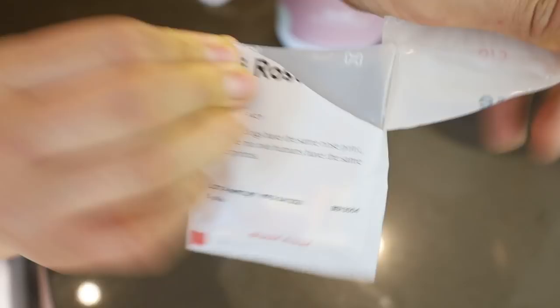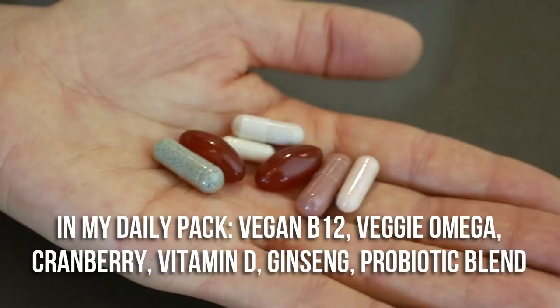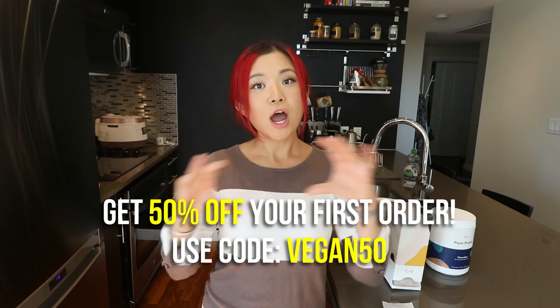Care Of is also really transparent about how they source their products — you can find all about that on their website. In my personalized daily pack I have vegan B12 (all vegans should be taking it), veggie omega for heart health, cranberry for urinary tract health, vitamin D because I definitely don't get enough sun, ginseng for energy and focus, and a probiotic blend for my gut. They also have protein powders for gym-goers and other products to meet your health and fitness goals.